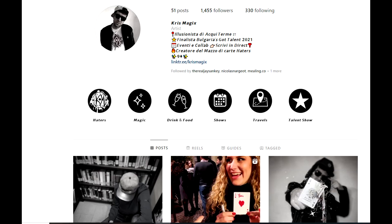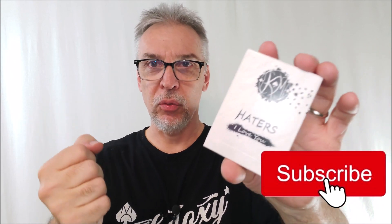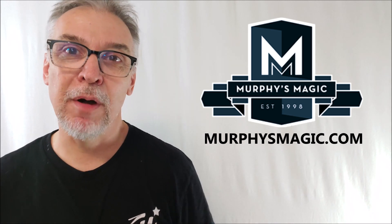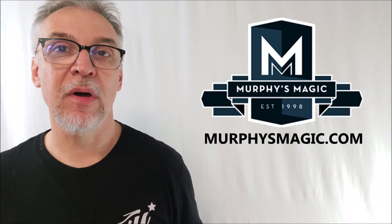Haters playing cards by Chris Magix — pretty much a signature piece. You've got the artist's initials scattered throughout. It's an awesome deck if your name is Chris Magix or if your initials are KM. Definitely has a more street feel to it — very urban, very skateboard, very youthful energy. I like it. Big thanks to Chris Magix and Murphy's Magic Supplies for letting me do this review, and you can find it wherever quality Murphy's Magic products are sold.